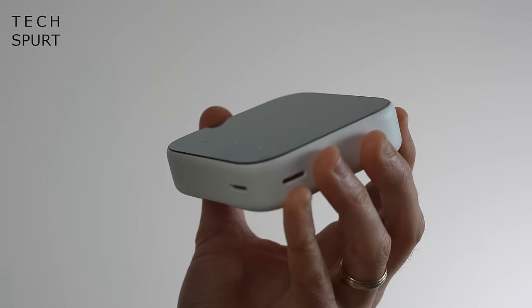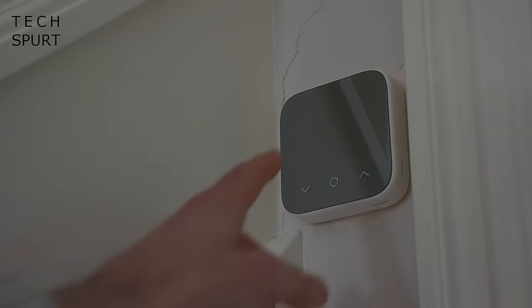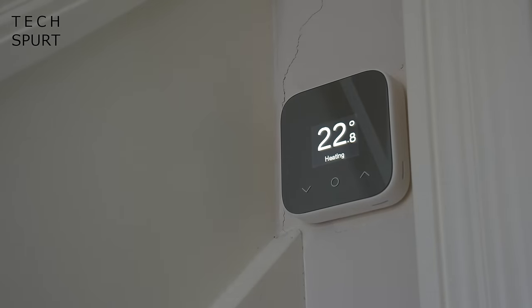First up, pricing. The Hive Thermostat Mini will cost you just 59 quid as long as you've already got the Hive Hub. If you need the Hive Hub bundled in there as well, the pair of them will cost you £119. You have the option of a single channel thermostat for a combi boiler or a dual channel if you've got a boiler with a separate hot water tank, so it will suit either setup.